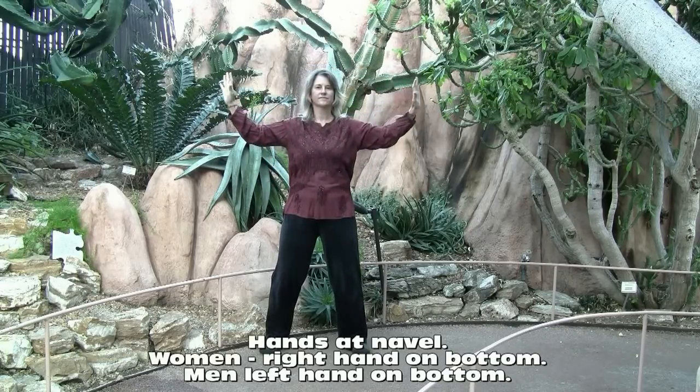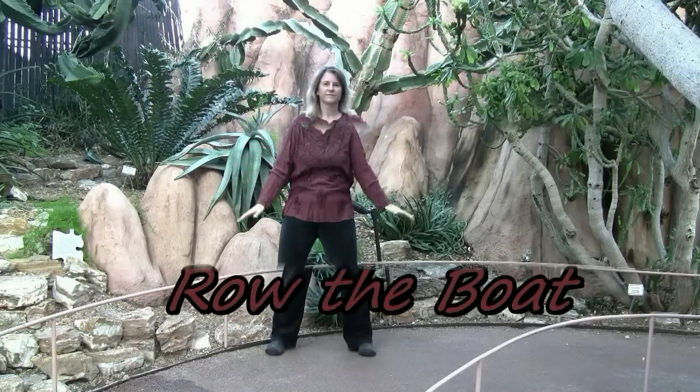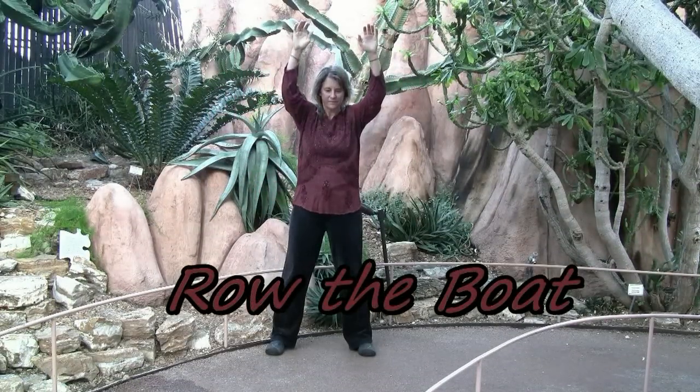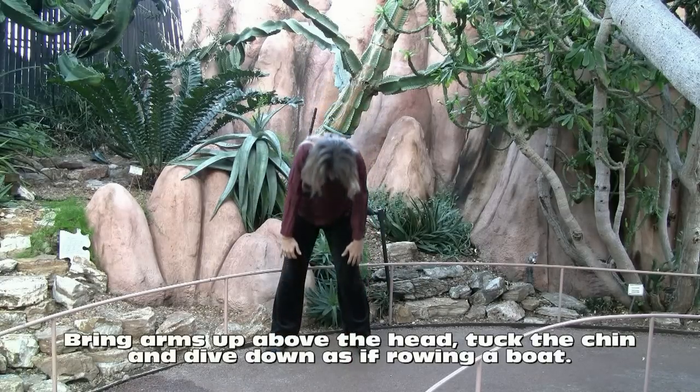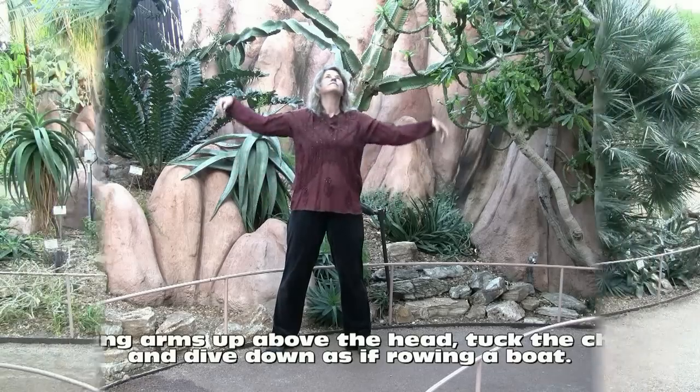Hands come up the front of the body and then push out. Rowing the boat. Bring your arms up above your head and then tuck the chin and dive down, the motion as if we are rowing the boat.